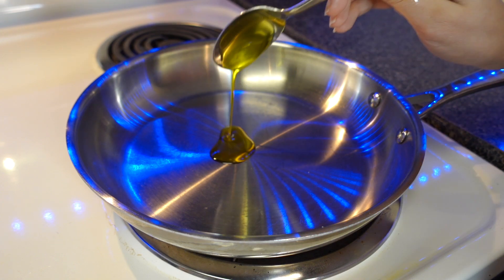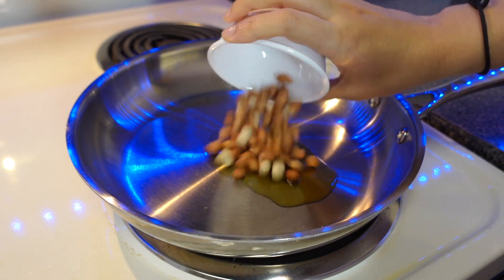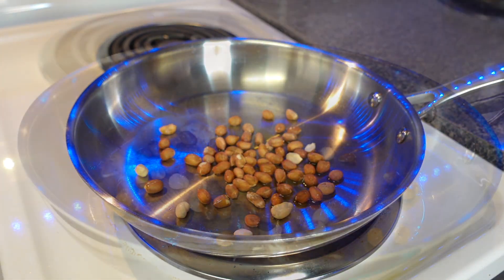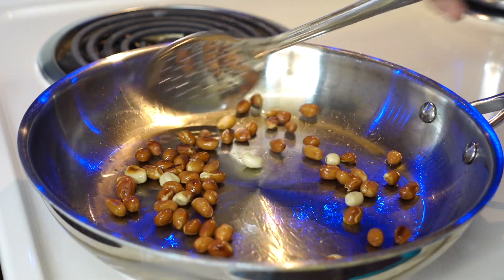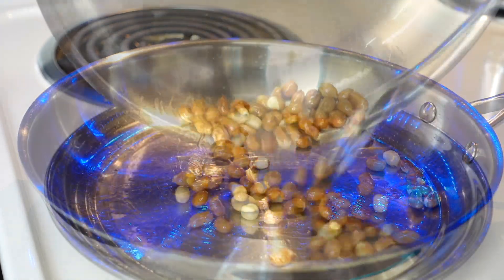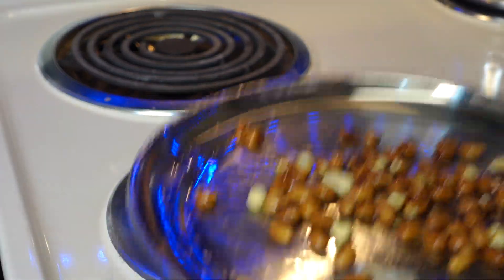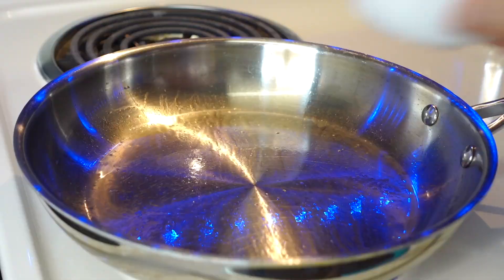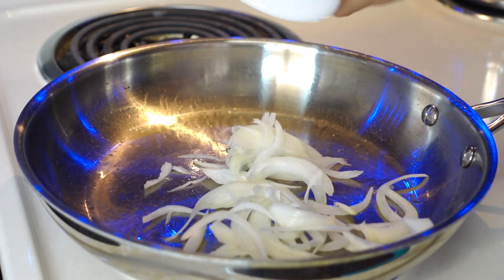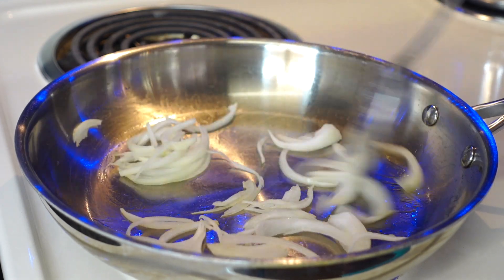First of all, add half a tablespoon of oil in a pan and roast the peanuts. You can also dry roast them, but with a little oil it will have a very different and better flavor. We will not use more oil — we will remove the peanuts and then use the same pan to add the rest of the ingredients, like onion, so no extra oil is needed.